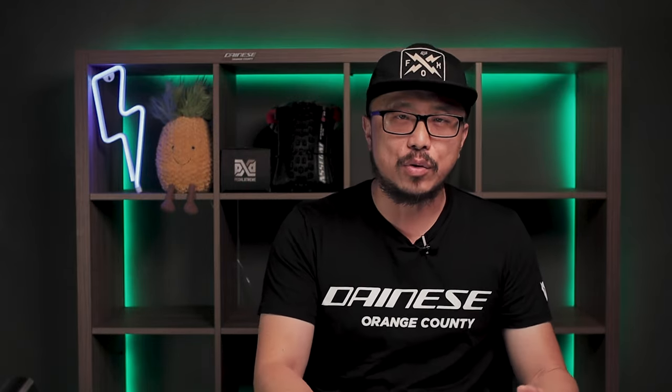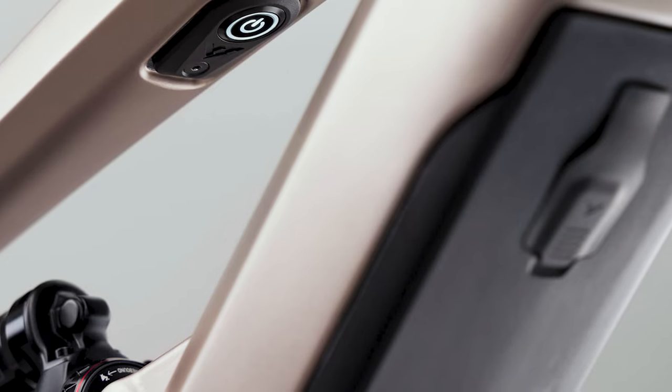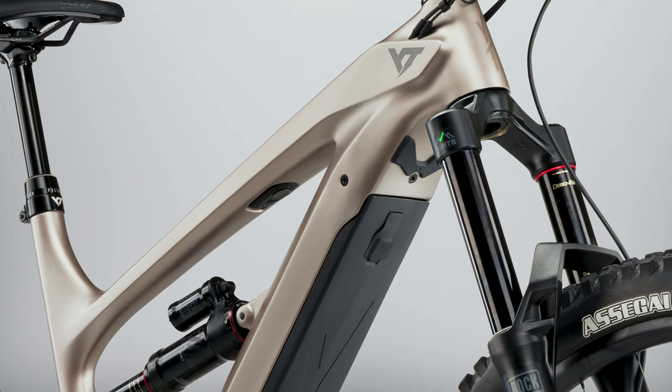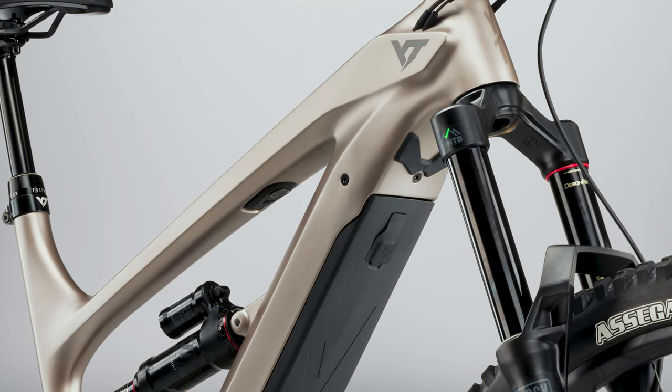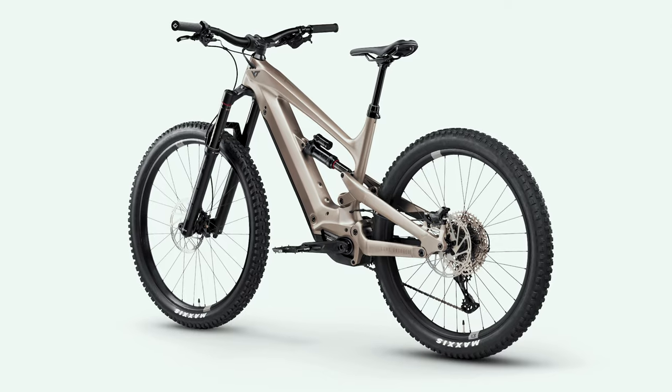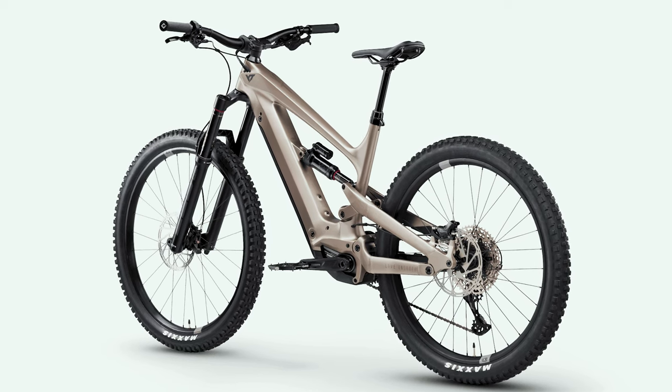Next, we look at the integration. YT has done a very decent job in designing the Decoy. Since 2019, the Decoy has integrated the power button onto the underside of the top tube, and was one of the first EMTBs to make the battery easily accessible on the down tube, also utilizing the minimal display and control from Shimano. In my opinion, a very solid job at minimizing clutter and keeping the bike looking super clean. An 8 out of 10.